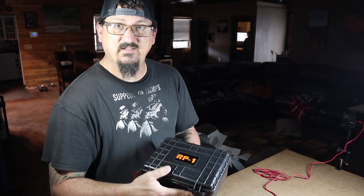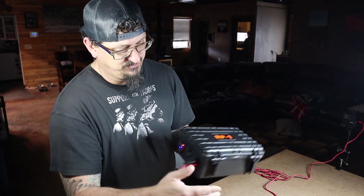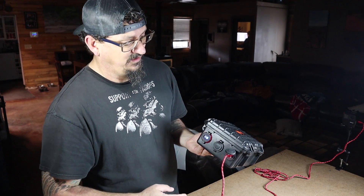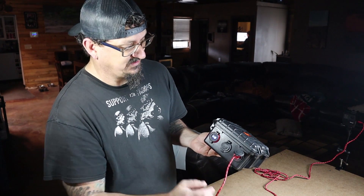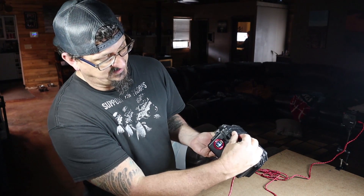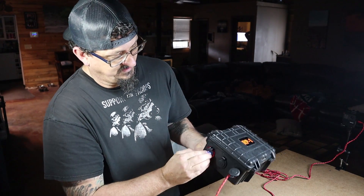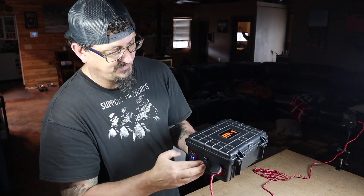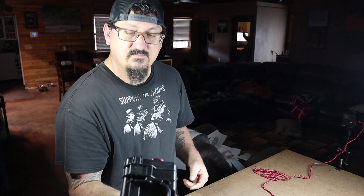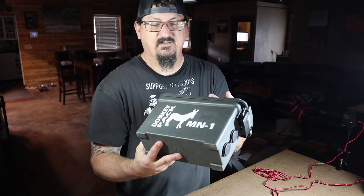This first build is in a Harbor Freight Pelican case. I don't think the case is big enough to do much more than what I've got. In it I have two USB plugs on one side, a dual USB with a battery gauge on another, and a standard 12-volt cigarette lighter plug in the middle. It runs on a 12-volt 7.5 amp hour battery.